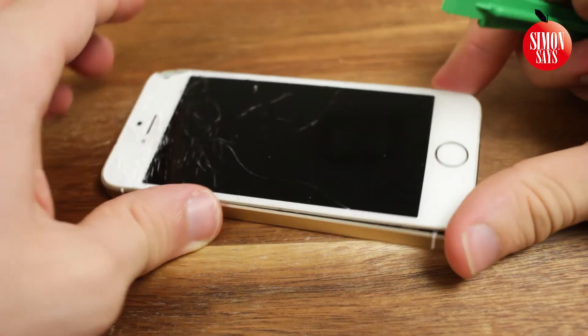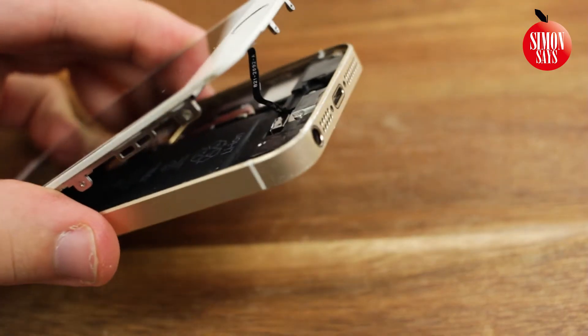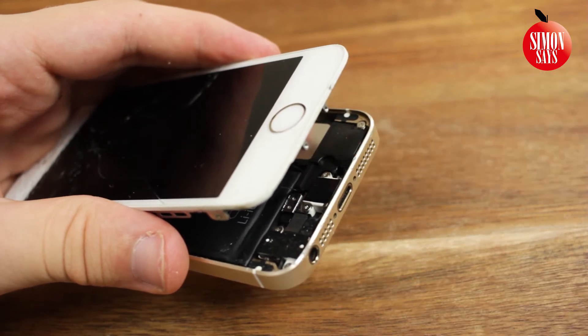You are now ready to lift up the display a bit, but not far yet. To open it more, we have to disconnect the home button. And to do so, we have to remove the little metal protection.